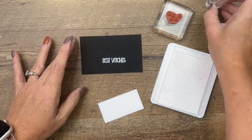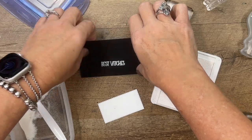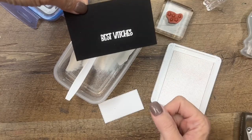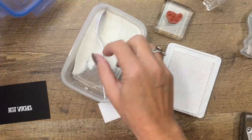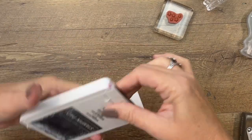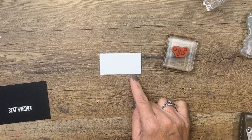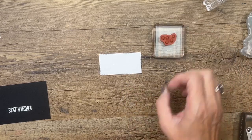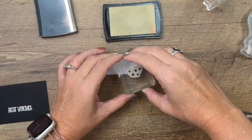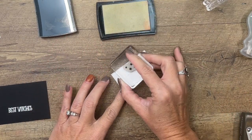A little bit of white embossing powder on there — that looks pretty good. Now for the black piece, I have a white stitched rectangle and I'm going to stamp these stars in Versamark and then put black embossing powder on it. You can't see these stars because Versamark is clear — I'm just going around the edge and stamping them all around.